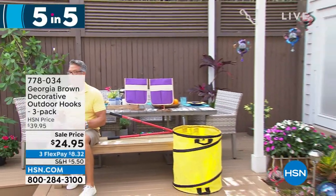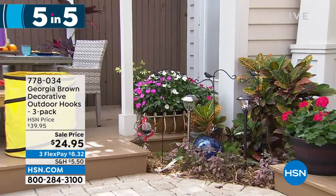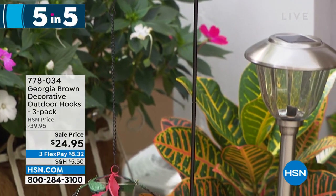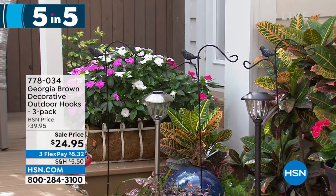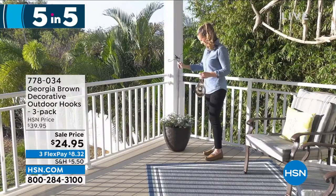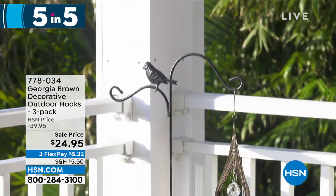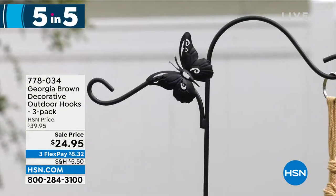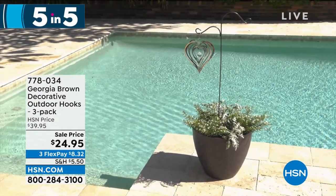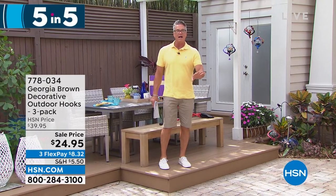Finally, the Georgia Brown Decorative Outdoor Hooks — a three-pack for $24.95, item 778034. They add height to your landscape decor and are a great way to display spinners and other decorations. Twist-apart construction makes them easy to use and they can be inserted directly into a flower pot. Available in bird, butterfly, or solid styles. That wraps up the Five and Five segment — the host signs off for a break with more gardening content to come.